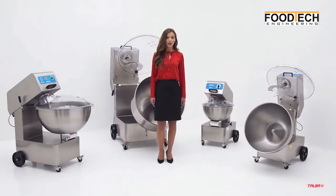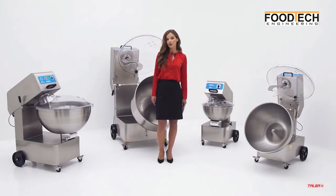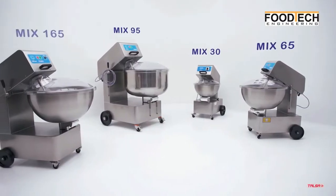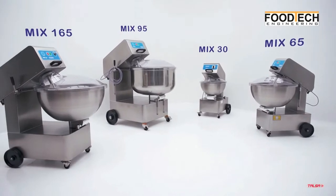In this video I will introduce our new range of universal mixers, designed for minced meat but also used for many other applications. Telsa mixers are available in four capacities: 30, 65, 95 and 165 liters.